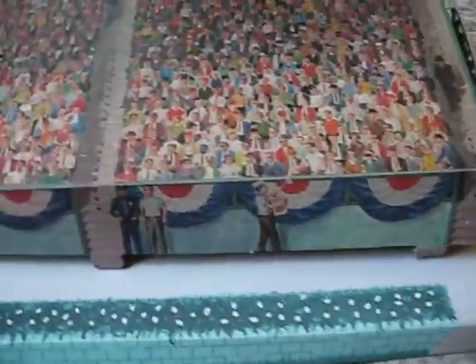The grandstand — I've somewhat assembled it just so you can see. Very nice lithos, people. And then of course the audience is here, but they actually have it shaded as if it was a partly cloudy day.